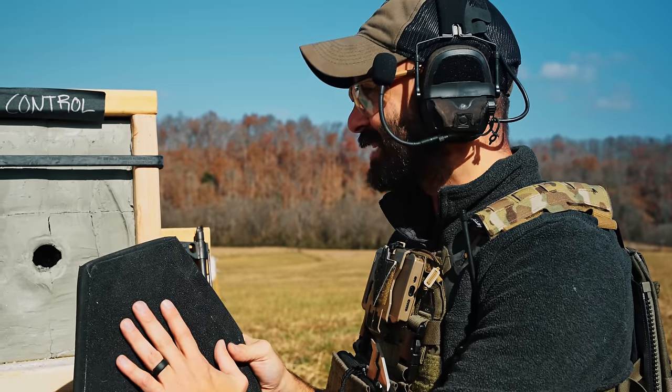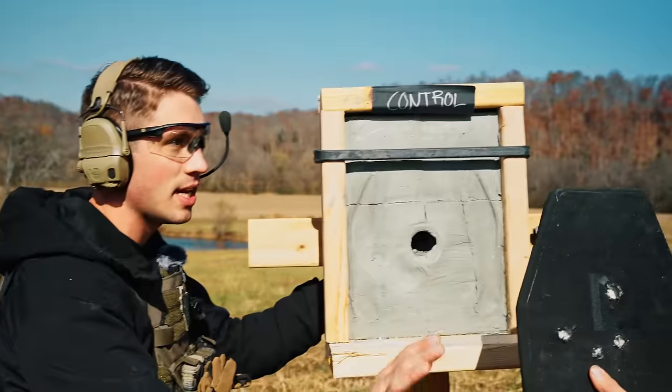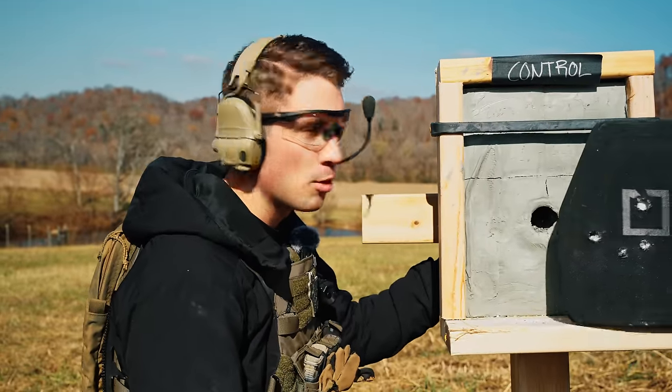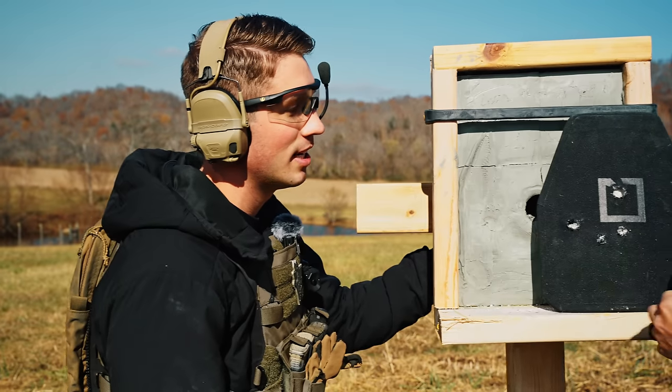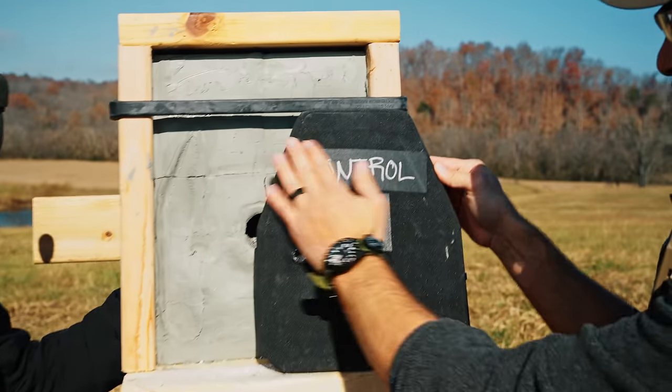The plate passed our test. It also passed what they stated it should take—three rounds of 5.56. It took a little more than that, but Drew had a perfect shot and landed it in the same spot. So just don't get hit in the same spot twice.